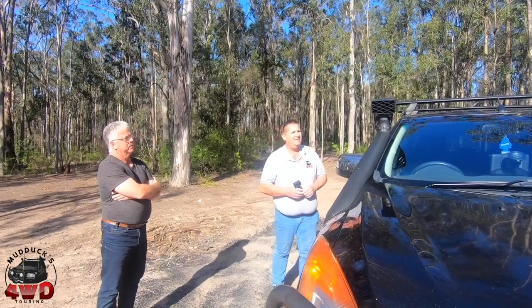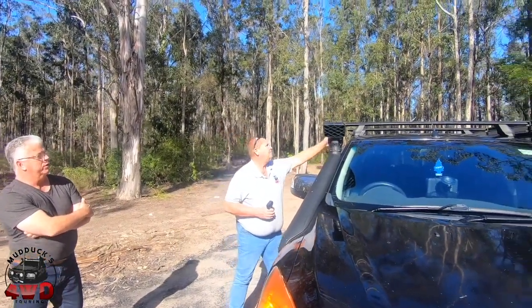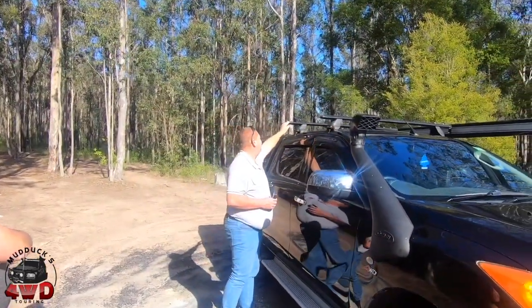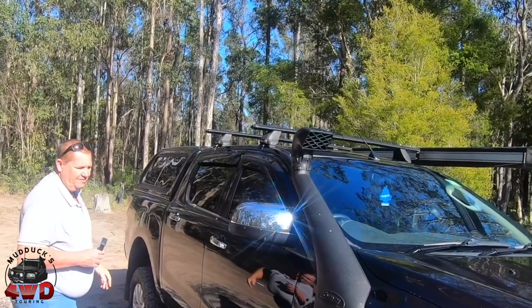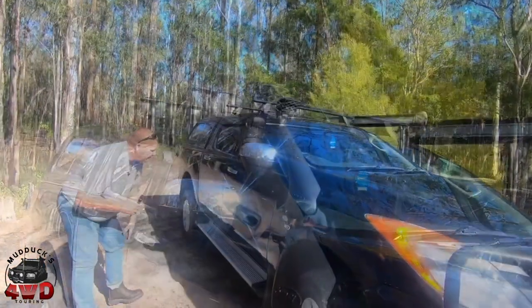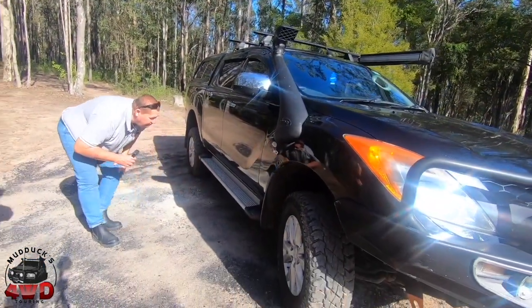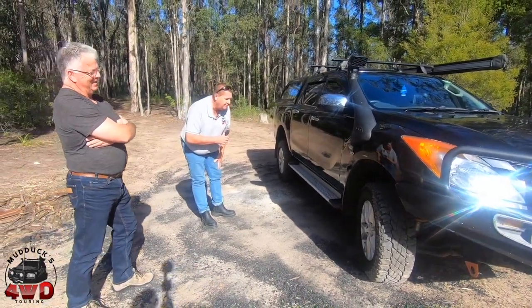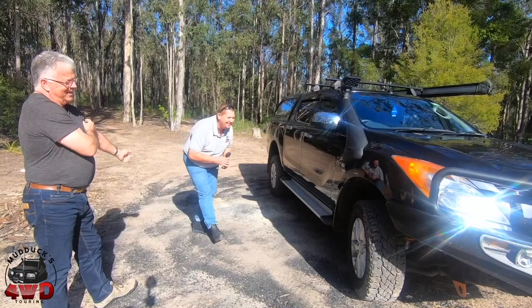The roller roof racks, I got them pretty early in the piece, just so I could put the awning on and carry the gazebo and tent and so on. Still running your factory steps? Yeah, at this point in time. Until they bend. You haven't bent them yet — are you having a go? Yeah.